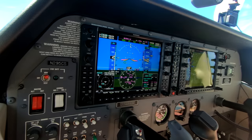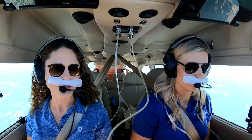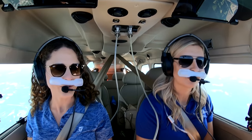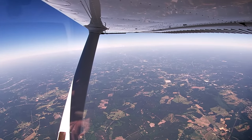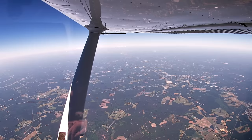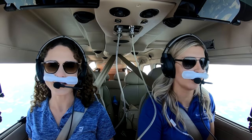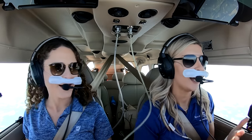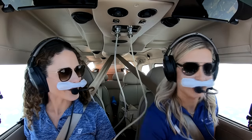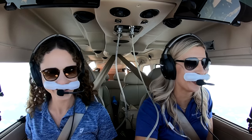We're back at VY 88 knots and still seeing about 1,100 to 1,200 feet per minute going up to 14,500. Flying on oxygen — most people think it's a little daunting, but not really at all. All you have to do is breathe in through your nose and then out through your mouth. Pretty relaxing actually. The only thing that's a little different is that you just kind of look funny.